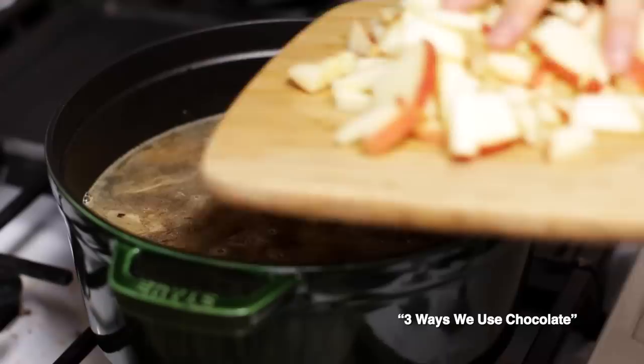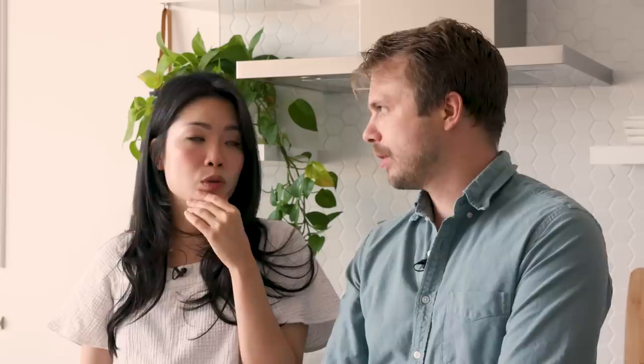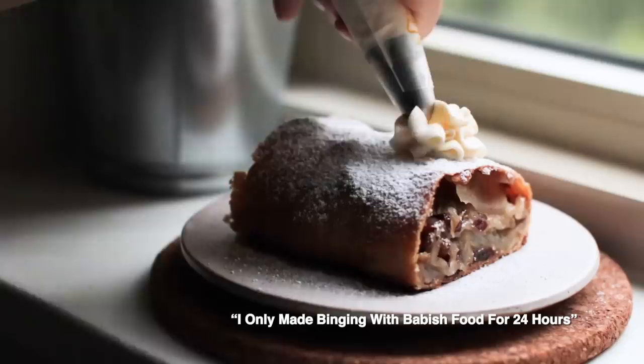I always forget how good apples are, and then fall comes and I'm eating an apple twice a day. Apples are also so versatile — you can cook so many things with them. Remember that time I did the chocolate curry and put the apple in? The sweetness carries through because it's a very natural sweetness, like adding honey to savory things, or an apple pork chop combination with applesauce. It's also obviously very good in pastries, like a galette or the apple strudel I made in the Binging with Babish 24-hours video — the Inglourious Basterds recipe.